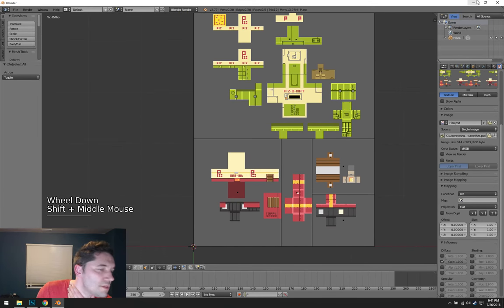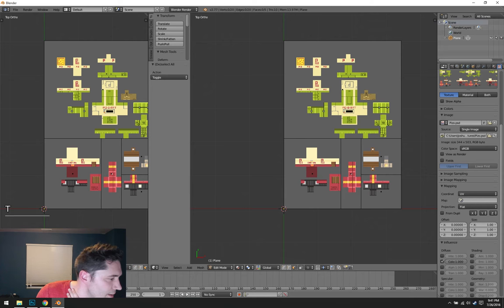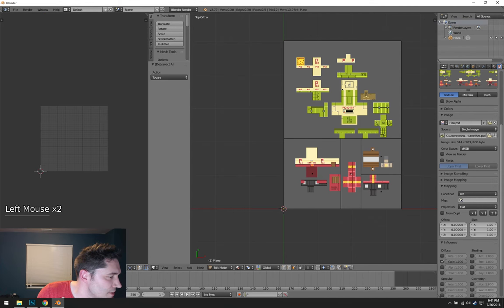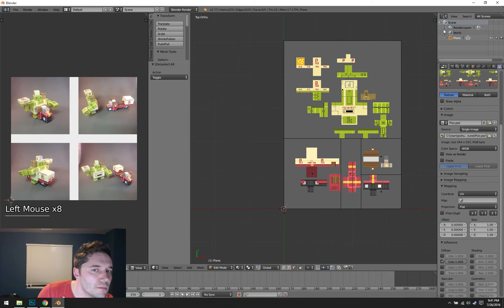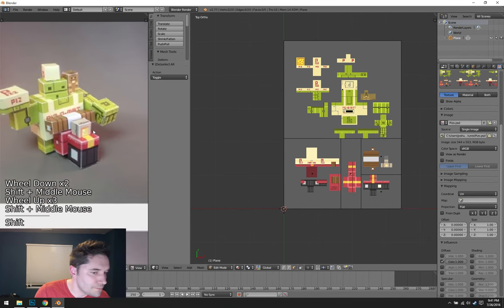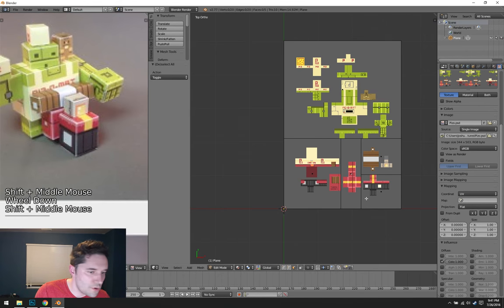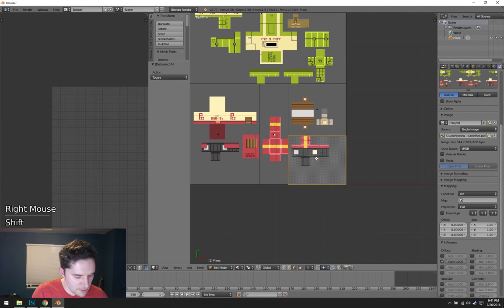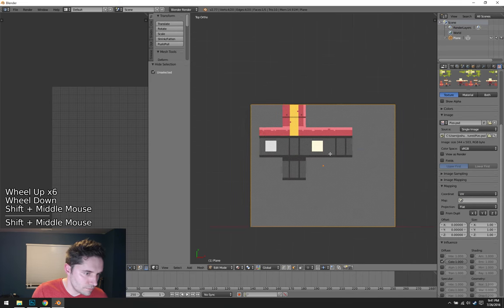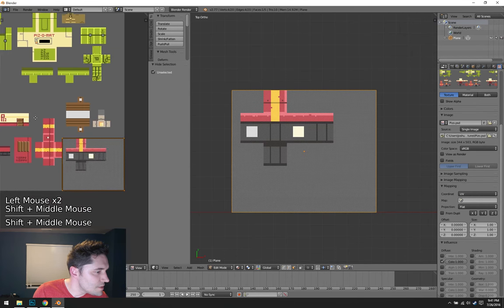Another helpful thing — I'm going to split my view. Over here I'm going to open up the reference image he provided. I'll bring up the UV Image Editor and open that reference. So this is the thing we're actually constructing — this little robot. It looks like this piece right here corresponds to this piece on the reference, and I'll show you how I would cut this piece out and shape it.